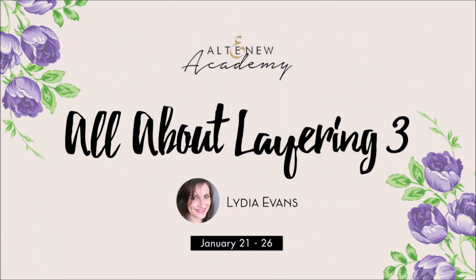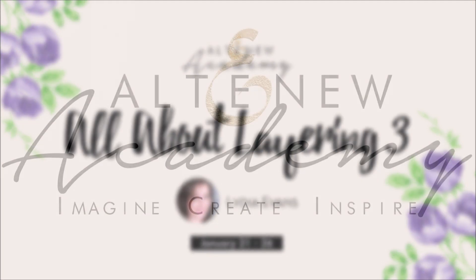Class starts on January 21st and registration is open right now. I seriously can't wait to see you in class.